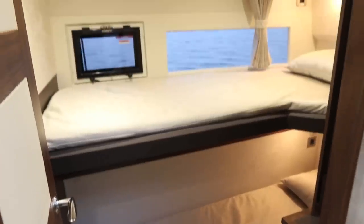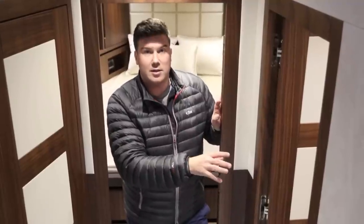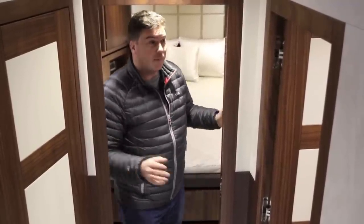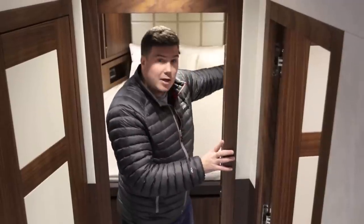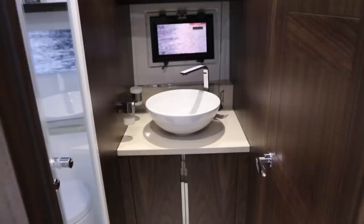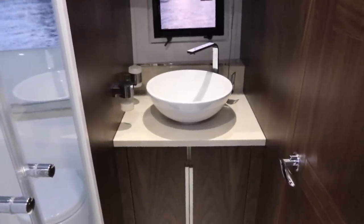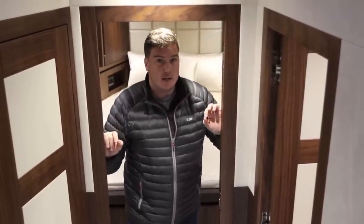The three-cabin layout down here is fixed — you can't have any different configurations. You have a twin bunk bed cabin to starboard: the lower bunk feels a bit coffin-like, but the top bunk is nice and spacious with a decent amount of storage. The VIP cabin is really impressive — they've got huge amounts of glazing in the deck head so it's really bright, with nice big windows either side, hanging storage either side, and access to the day heads. Something else you notice down here is the quality of the woodwork — all the doors click shut with a really nice high-quality feel and the woodwork is really top drawer.